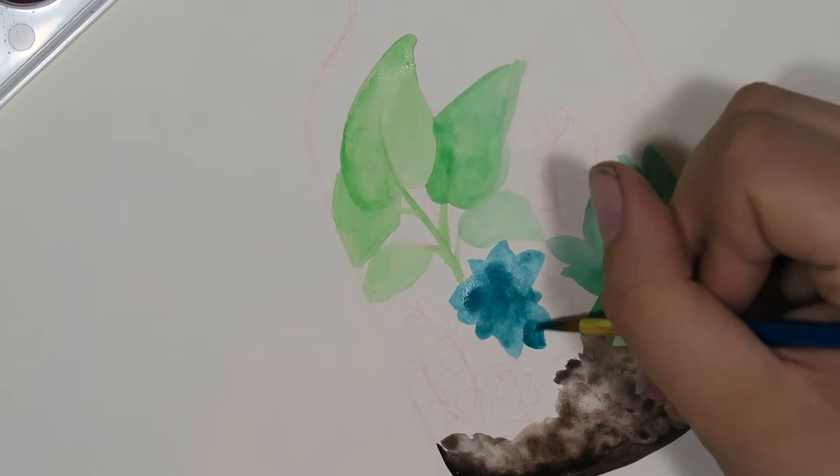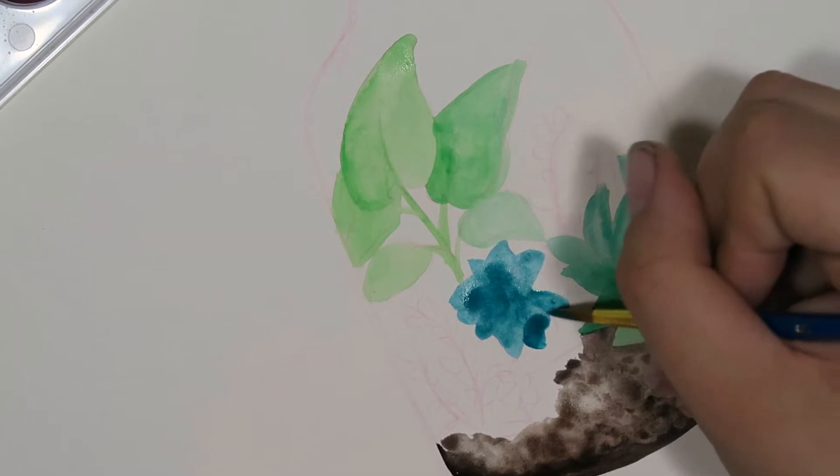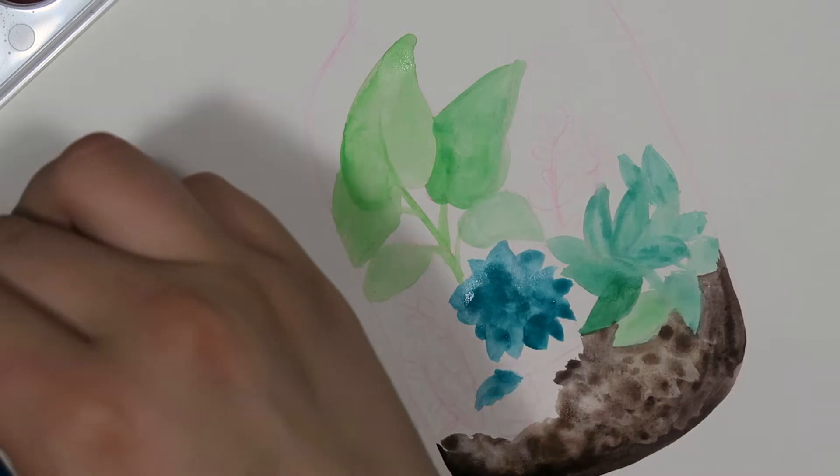You can't really see my sketch too much on here, but I'm going through and just laying down the base colors for the different components of my terrarium — the different leaves and colors — sort of figuring out a way to make it interesting and getting those colors down.